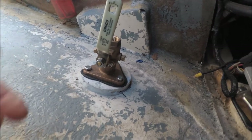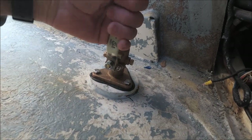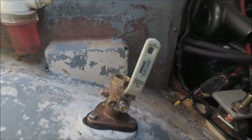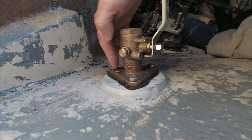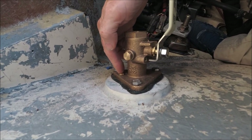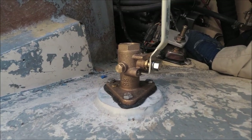These seacocks have a screw in here which you can move to the other side if you want the handle to turn the other way, in case there's some obstruction in the way. And over here they have a bolt threaded into the base if you want to attach a bonding wire to a zinc anode.